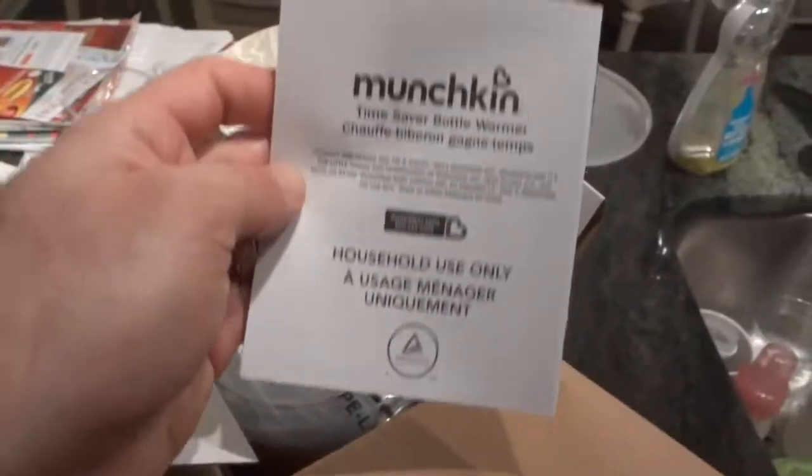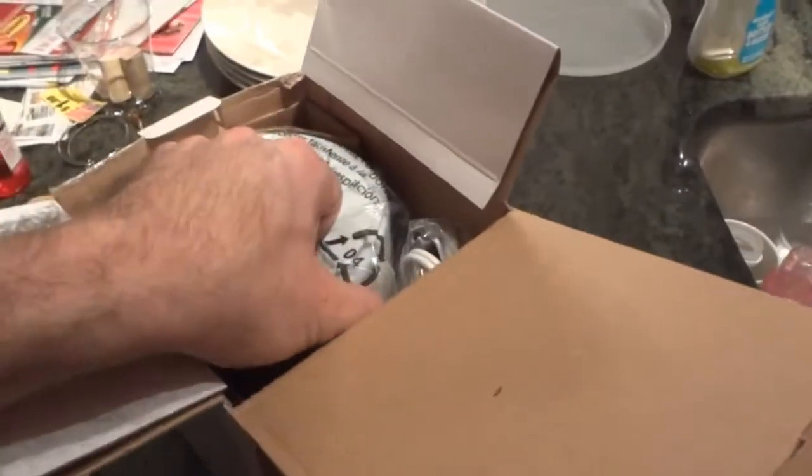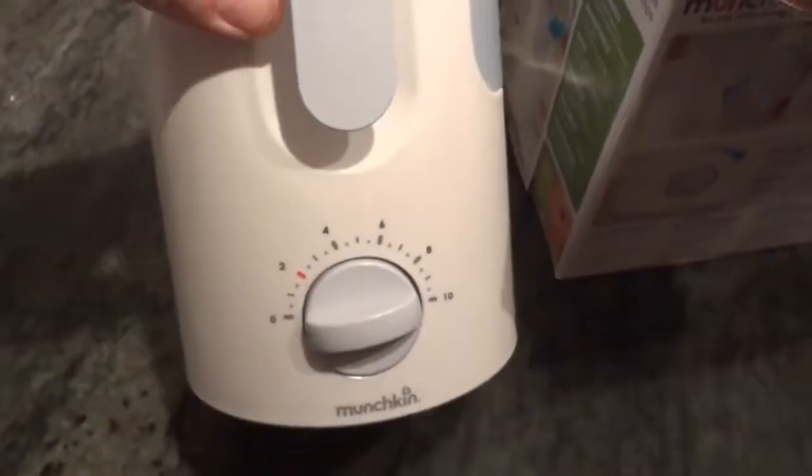Pretty much this is what's in the box: we have a basic manual that talks about everything, and then we have the actual bottle warmer with the AC adapter connection and the water reservoir. Everything is all in one — nothing to assemble. That's what's inside the box for the Munchkin bottle warmer. Thanks for watching, I'm Alan from Damn Good Reviews.